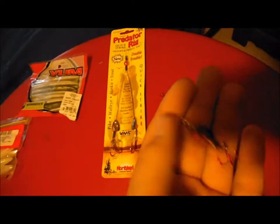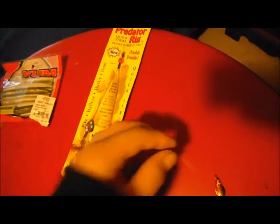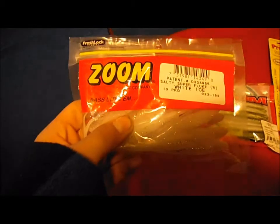Moving on to the baits that I just got — I got a Lindy Flyer Spoon, a Northland Blood Worm quick strike rig for tip-ups, and some Yum Dingers, four-inch watermelon pearl.